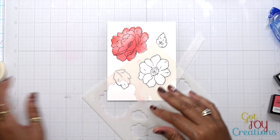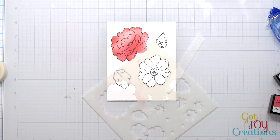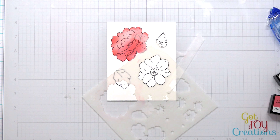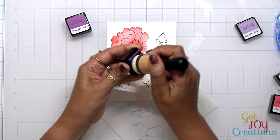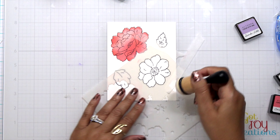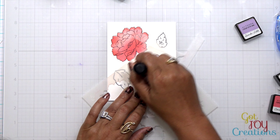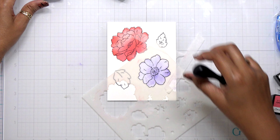Now I went ahead and repositioned my stencil so I can color in my next flower. I'm just using my micropore tape to tape this down to my glass mat, and it's just super easy to shift everything around. Now I'm going to come in with that purple color. For the purple, I'm using lavender fields ink and I'm also going to use the midnight lavender. These colors are very complementary in a way to the red. Make sure to head on over to my Pinterest boards and find my color combinations. I just really think this one is super pretty.